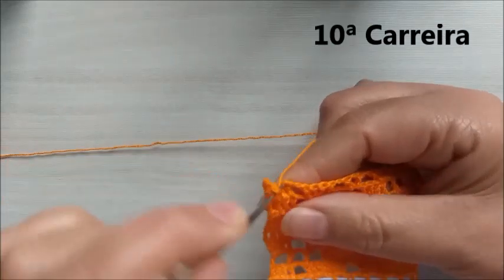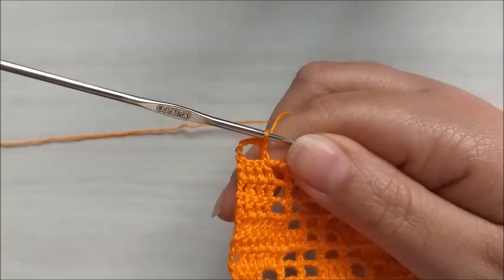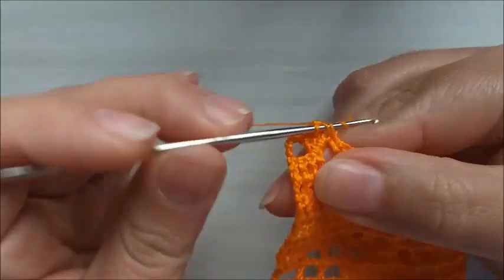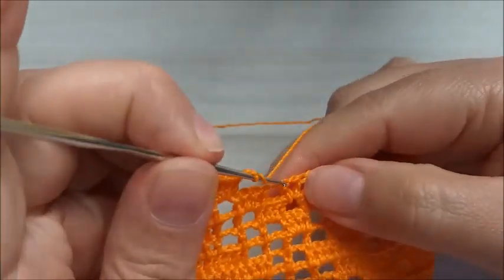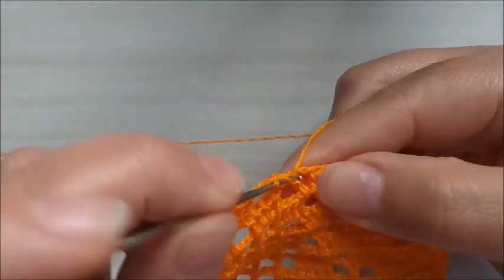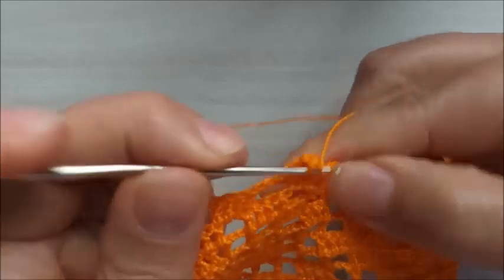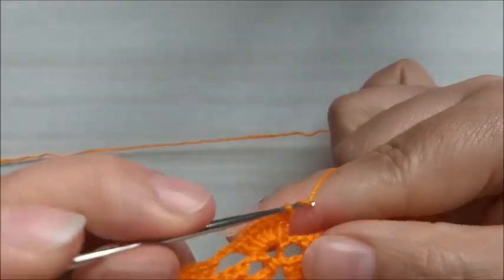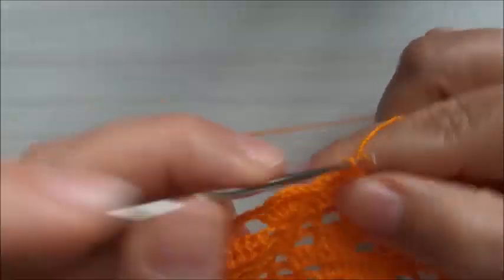Na vira aqui, faço cinco correntinhas. Aqui, neste quarto ponto de base, faço um ponto alto — fico aqui com um quadradinho vazio. O próximo, eu preencho. Faço meus quatro pontos altos. Faço uma, duas correntinhas. Aqui, no ponto Vzinho, no primeiro ponto alto de base, faço uma correntinha. E aqui dentro, vou fazer cinco: uma, duas, três, quatro, cinco. E faço mais uma aqui nesta outra ponto alto de base. Faço duas correntinhas, venho aqui dentro, deixo quadradinho — é dentro dele mesmo — e faço meus quatro pontos altos.